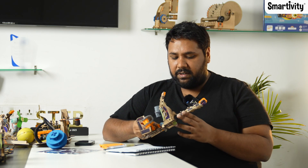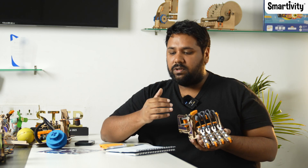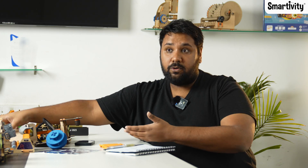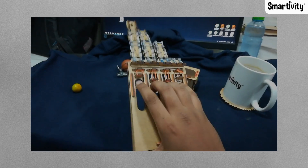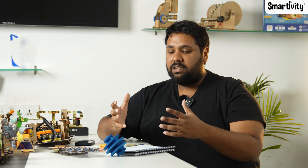Any product at Smartivity goes through multiple processes during its development. The very first thing that we do is figure out what the product can be, either through just a concept or through a mock-up. This product actually began with a mock-up like this. I created a very simple mechanism where the fingers are bending. It didn't really have a thumb, it couldn't really grab things too well. But this is how generally a product comes to life.